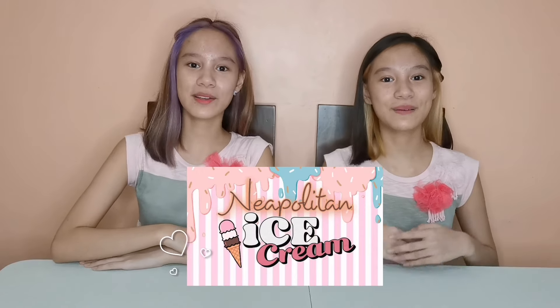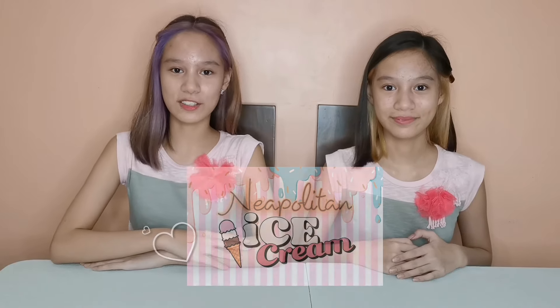We have a new slime product — the Neapolitan Ice Cream Slime! Are you guys excited to see the new product? We are excited to show them to you as well! What are we waiting for? Let's get started!